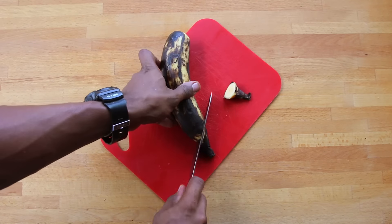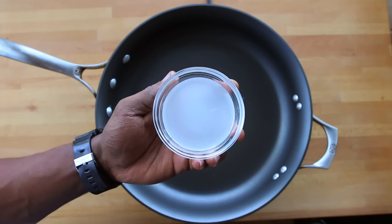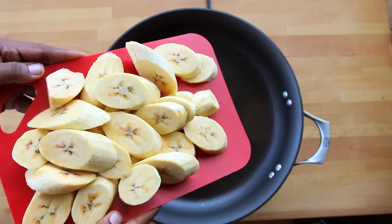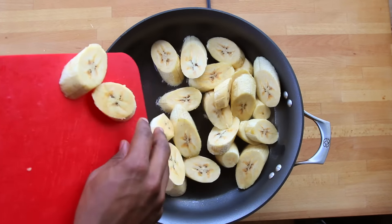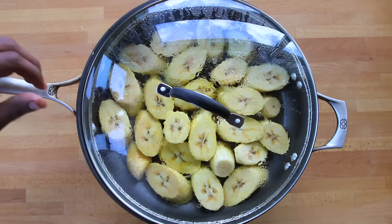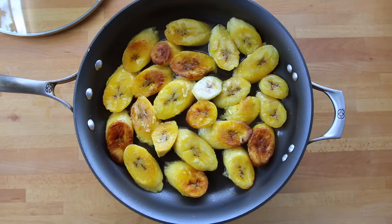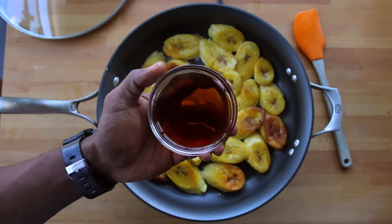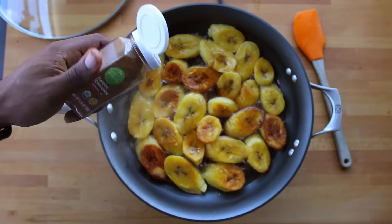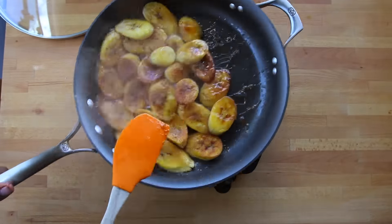Chop the stems off the plantain, peel it, and cut it into small pieces. Add coconut oil to a non-stick skillet, then toss in the plantain pieces. Cover and cook for about six to seven minutes on low to medium heat. Flip the plantains, then let them cook for another three minutes. Add sugar-free maple syrup if desired, then cinnamon. Mix the pieces using a spatula to ensure they are all evenly coated.